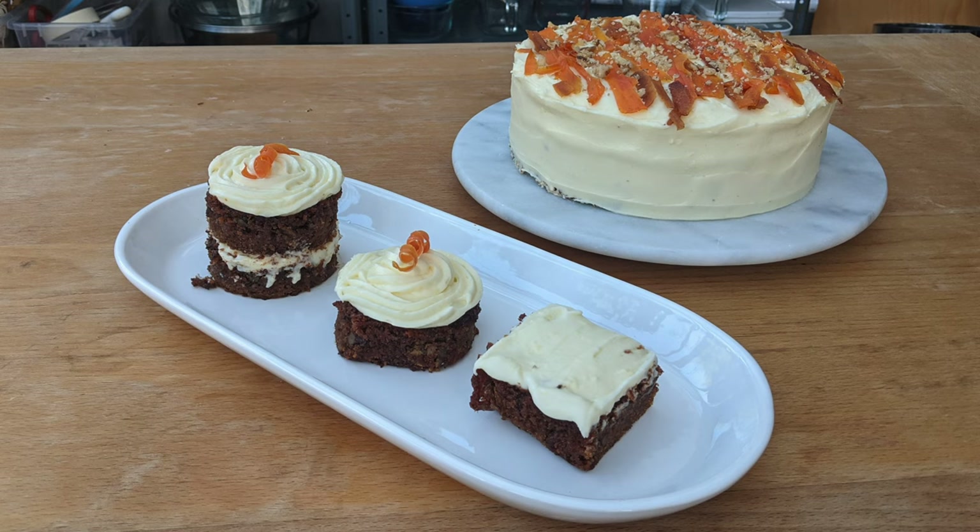I put in the video description the recipe, the ingredients, and local places where you can buy them. If you enjoyed the video please make sure to subscribe to my channel and check the box to get notifications about upcoming videos. And next week we're gonna make carrot cake.